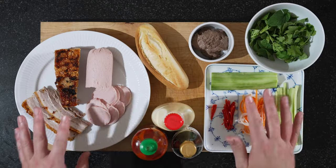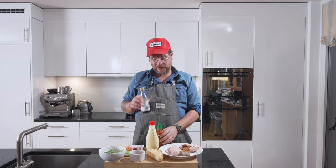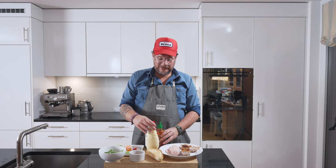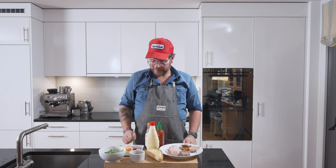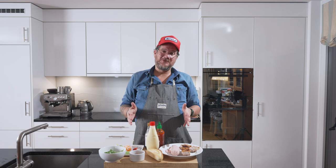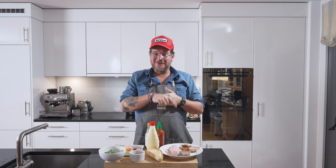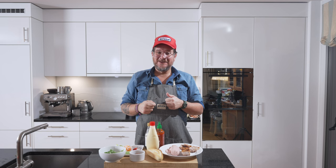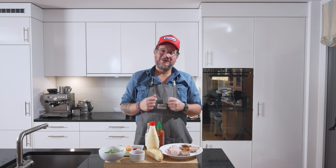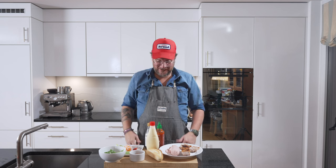On top of those prepared ingredients we also have some soy sauce, some sriracha, and some Kewpie mayo. But before we start to assemble this sandwich — if you've stuck with it this far, do me a huge favor and hit that thumbs up button. It's so valuable to get my content out in the YouTube universe. Now let's assemble the banh mi.